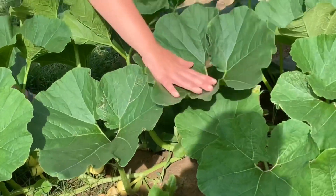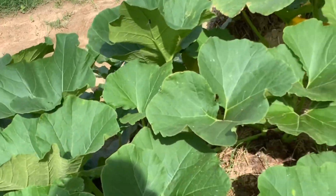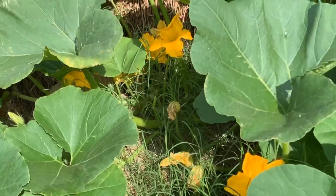These leaves are just massive — look at this compared to my hand. Who knows what kind of pumpkins we'll get out of this.